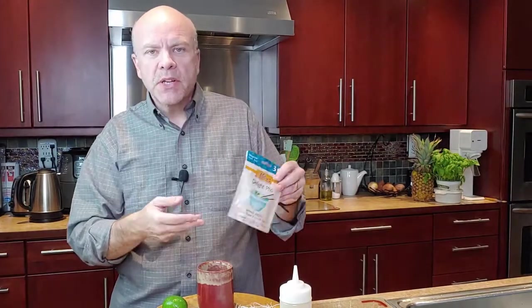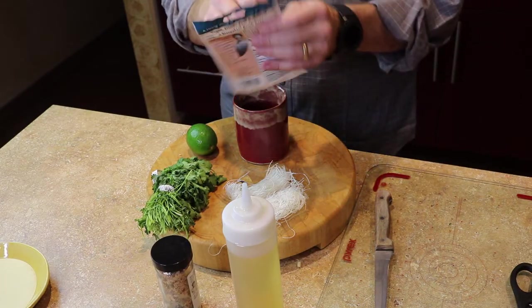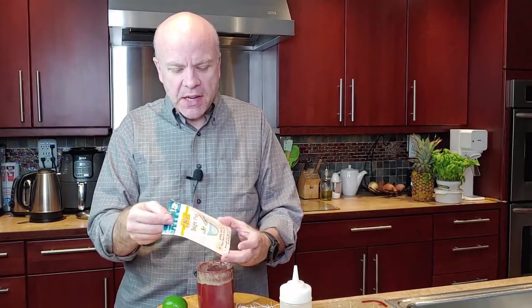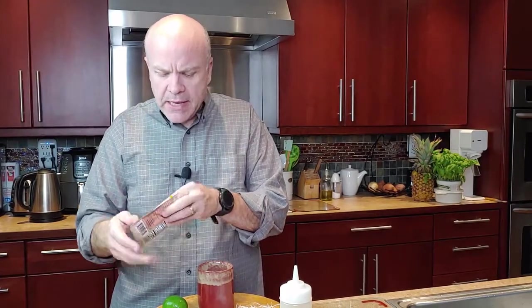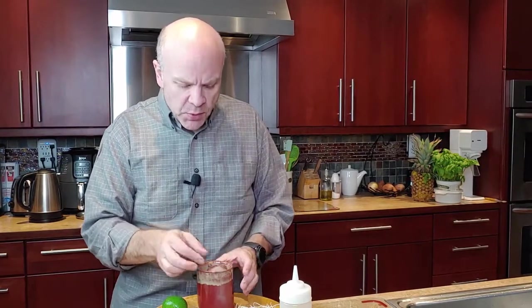So what we're gonna do is we're gonna use our Delight Pho sipping broth. For those of you who know, this is named after my mother-in-law Millie, and this is probably one of our best tasting products that we recommend to everybody. This is going to be just a couple of ingredients. The idea with the broth bag is you want to steep it for about four minutes to get as much flavor out of the dehydrated vegetables as quickly as possible.